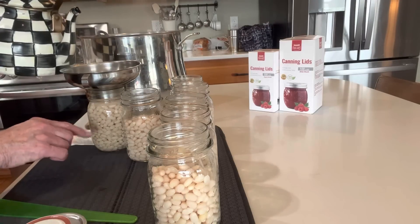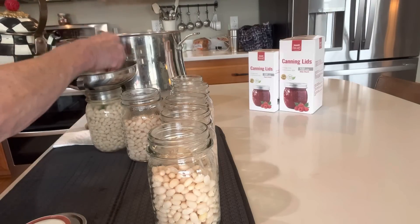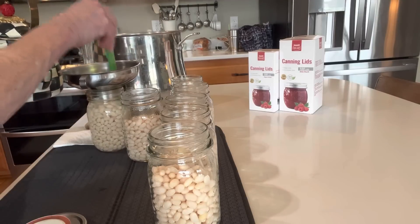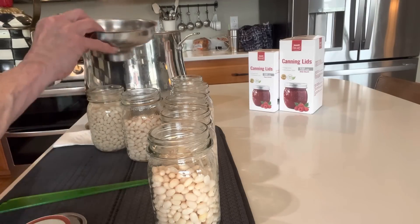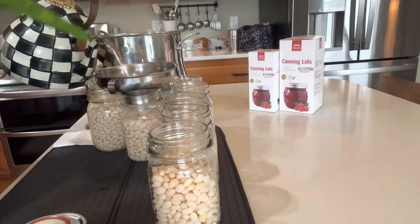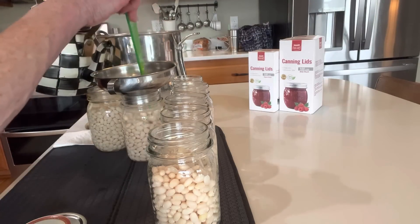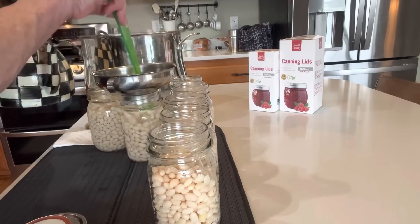Adding the hot beans and hot water, you want one inch of headspace. Get it all around all the beans. You might actually lose some headspace when you bubble — that's normal. You'll be surprised how fast they start soaking up more liquid.